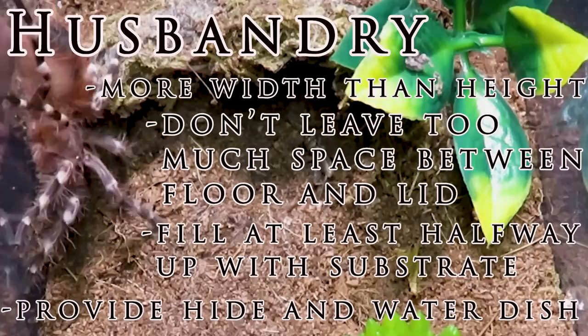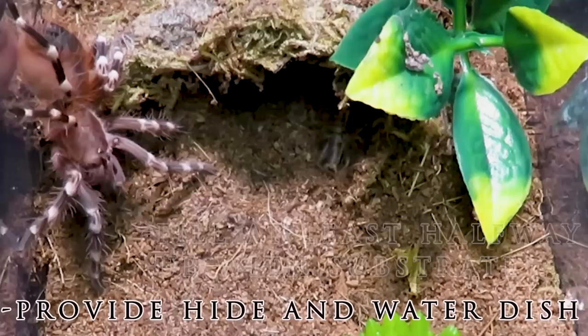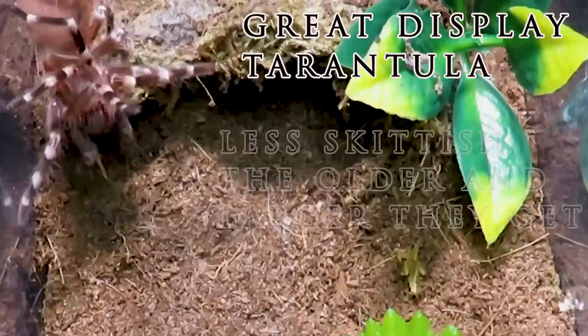I usually fill my enclosures up at least halfway with substrate, sometimes even a little more, and provide a hide and a water dish. This T tends to enjoy burrowing deep into the substrate as slings, but even with a deep burrow, mine stays out in sight a lot of the time.